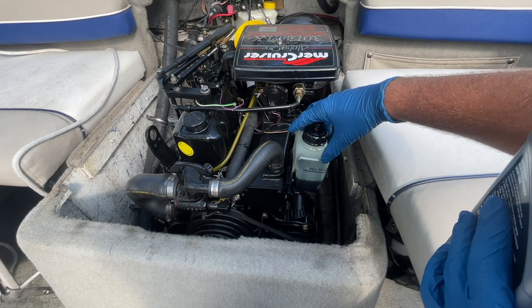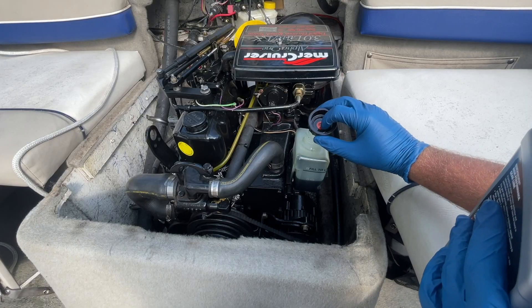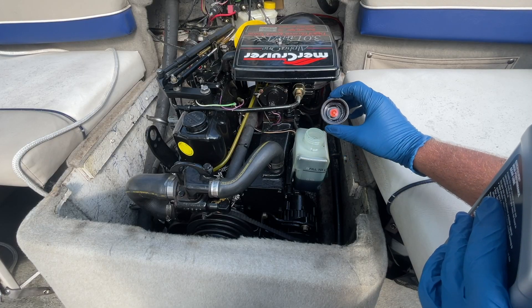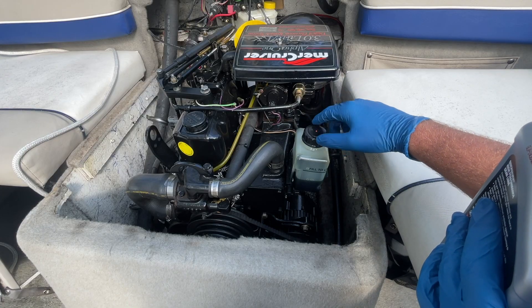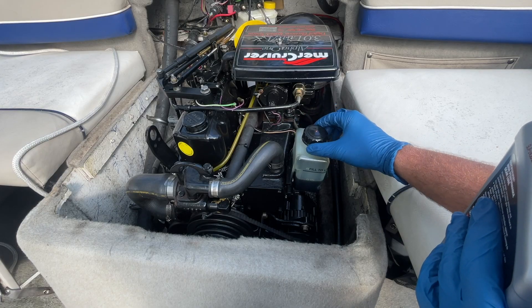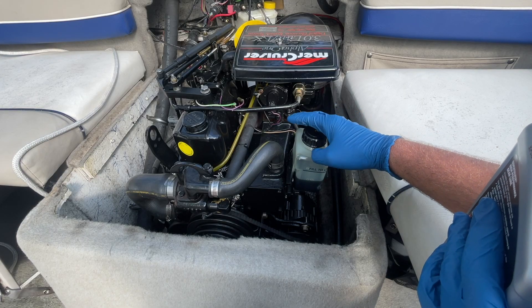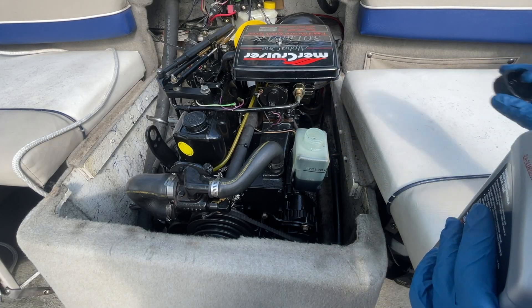We've got the cap here and we're going to take this off right now. You can see there's a little stopper here. Sometimes these caps can fail, and if it's a super wavy time, what will happen is if the cap doesn't have a good seal you're going to get some oil that spills out. You definitely don't want that — it's just something that happens over time.